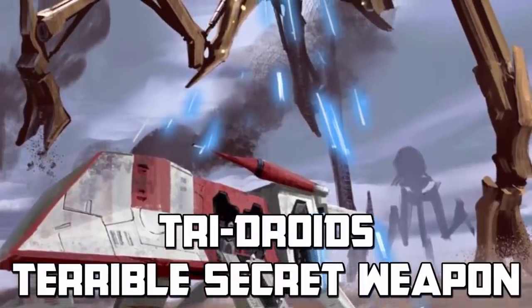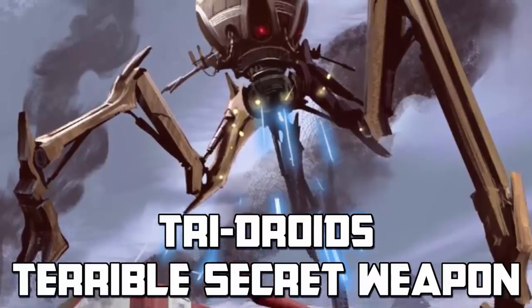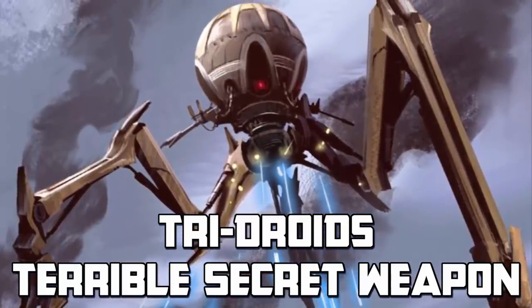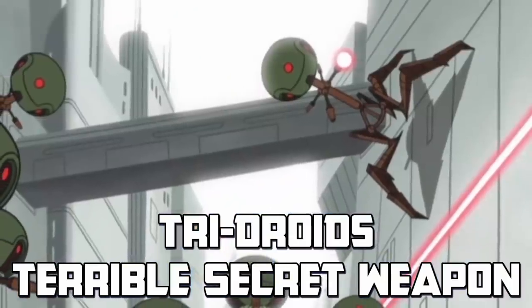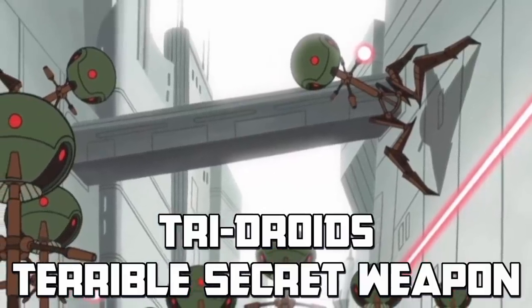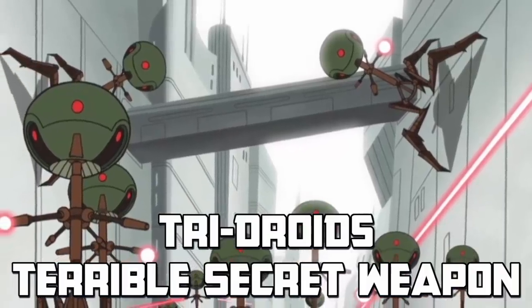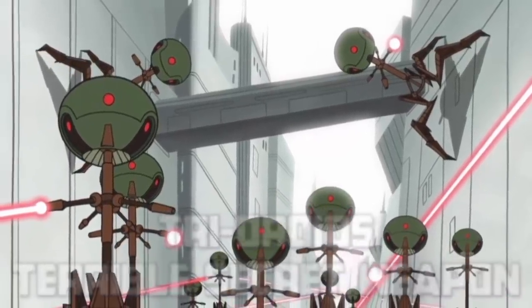Octopterodroids, or Tridroids as they were commonly known, were lethal Separatist units coming in a vast range of sizes, playing roles in numerous battles across the galaxy on behalf of the Separatist Alliance. These units also held another secret that made them even more lethal than most others, even after being defeated. But what's the story behind these lethal droids?